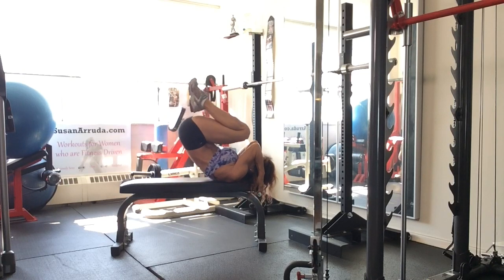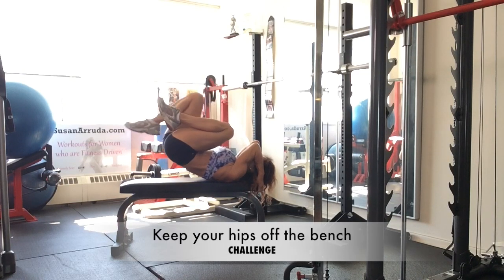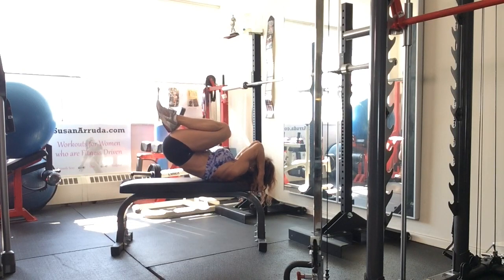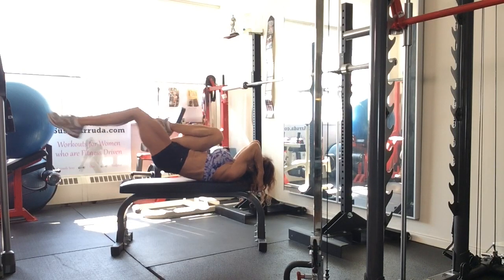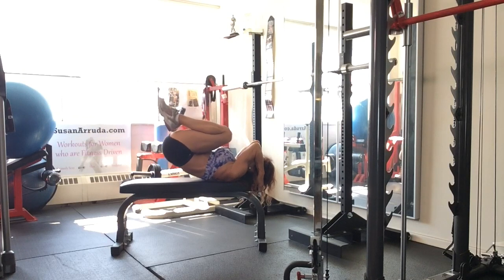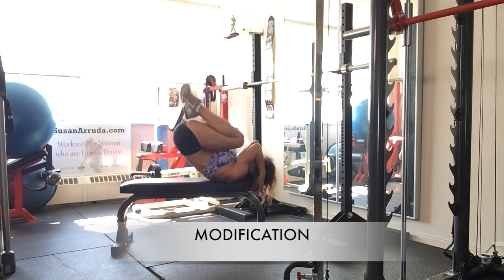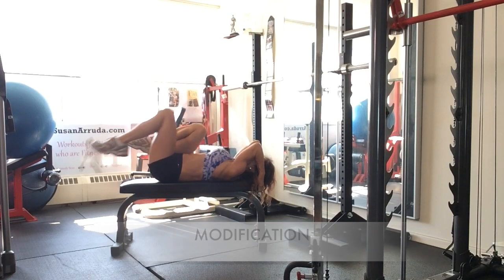Pick it up and extend the leg out. Tuck, come down and extend. Now you can come all the way down to the bottom of the bench. Exhale.